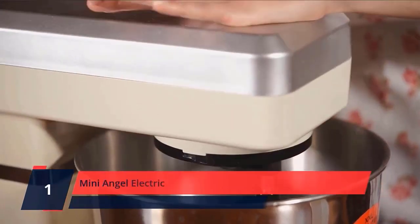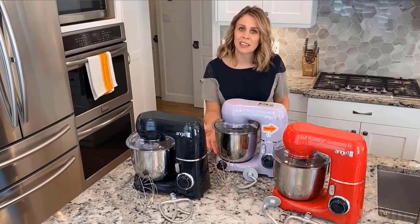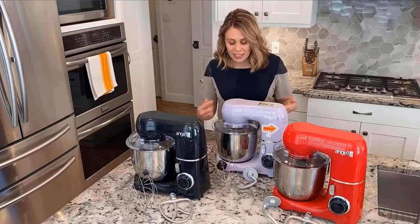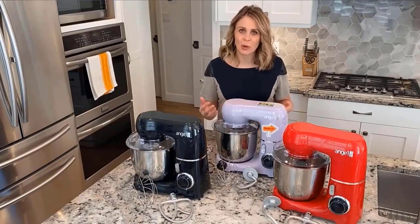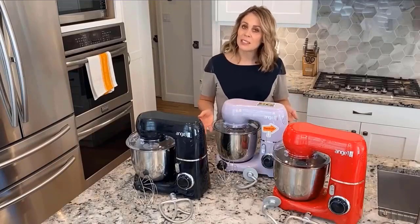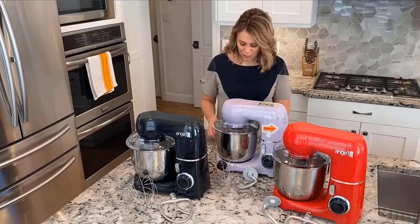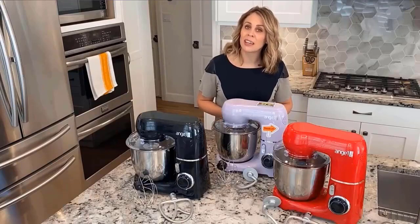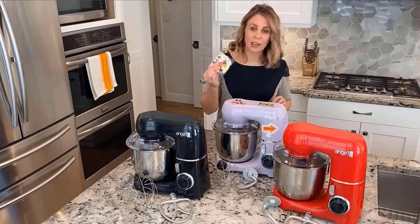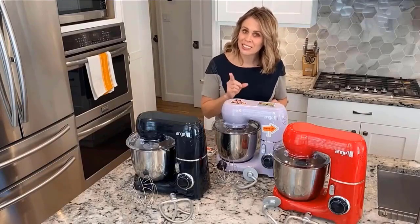Number 1: Mini Angel Electric. Tilt head structure with double rail — stable and shock-absorbing, easy to lift and lower the head to install or uninstall the bowl and accessories, to prolong the mixer lifespan. Tilting the head of the mixer turns off the power immediately. The splash guard with access hatch fits on top and helps add ingredients during processing without making a mess. All accessories are dishwasher safe for quick and easy cleaning. With premium heatsink and built-in fan to offer excellent heat dissipation, it features a temperature control function to prevent overheating.